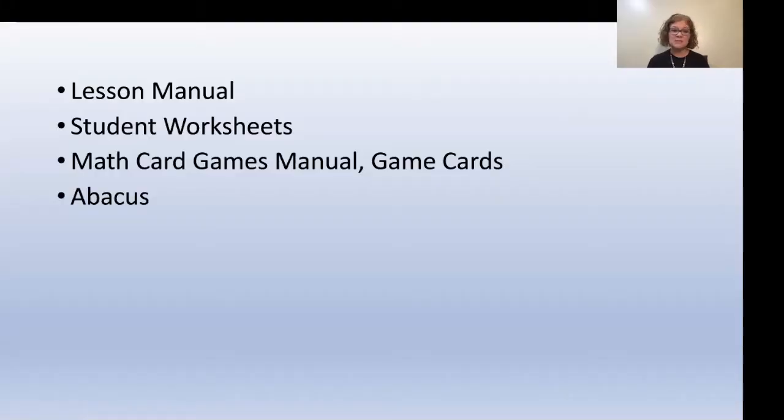This week you're going to need the lessons manual, the student worksheets, the math card games manual, and the game cards, and your child will need their AL Abacus.